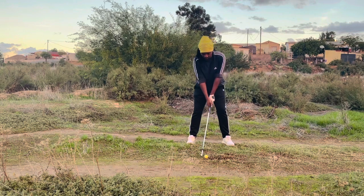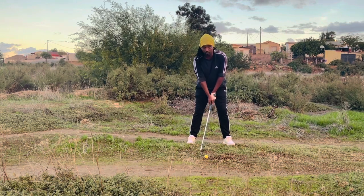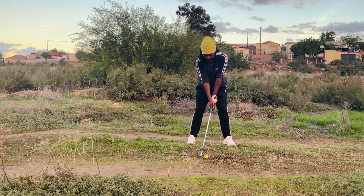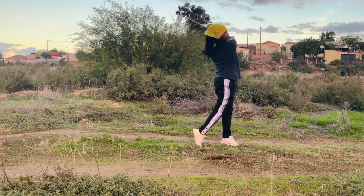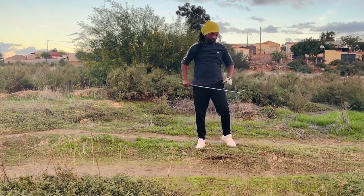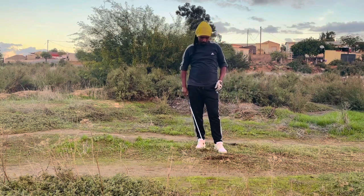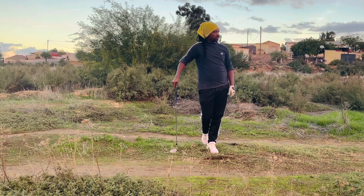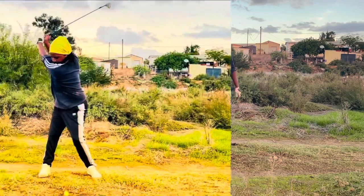Feel like you're standing up while staying in your spine angle. The golf swing would look like this — stay connected. Of course you need a lovely golf shot. Give the drill a try, I'm sure it's going to give you some amazing results. Hope you enjoy this, see you guys in the next video.